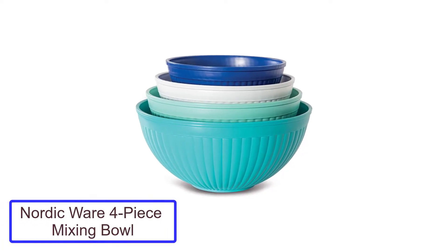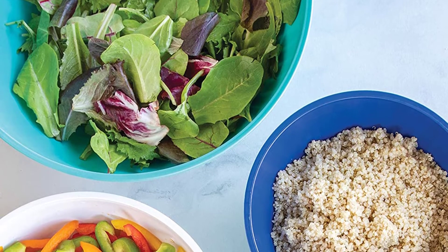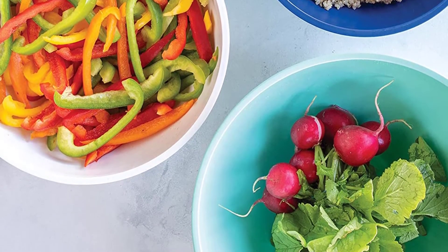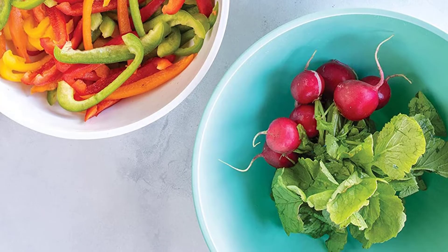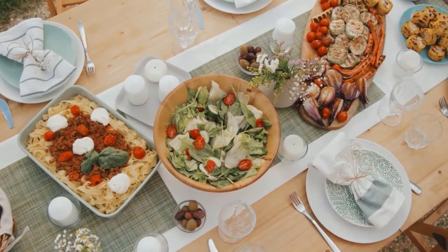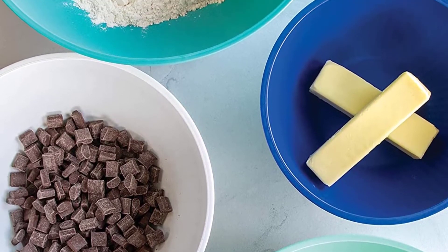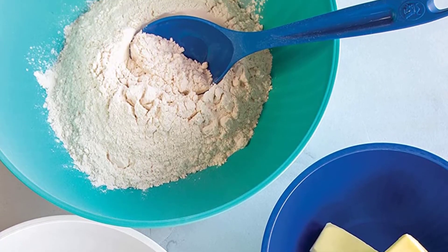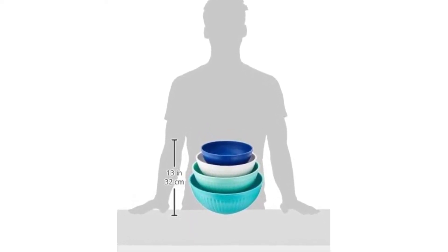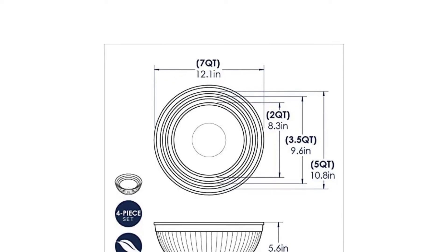Number three: Nordic Ware four-piece prep and serve mixing bowl set. This four-piece bowl set adds festive color to your kitchen, with a wide ribbed exterior for a decorative touch — the bowls also look great for serving snacks on movie night or casual family dinners. Made from sturdy plastic, they'd be great for outdoor serving or anywhere breakable bowls wouldn't be welcome. In testing they handled mixing, beating, and serving, and the plastic was less noisy than metal bowls when used with metal utensils. The sizes are great for large and small mixing tasks, and the bowls are microwave safe and have a non-skid bottom, with dishwasher-safe cleanup.